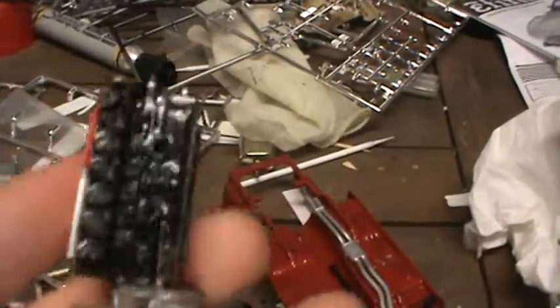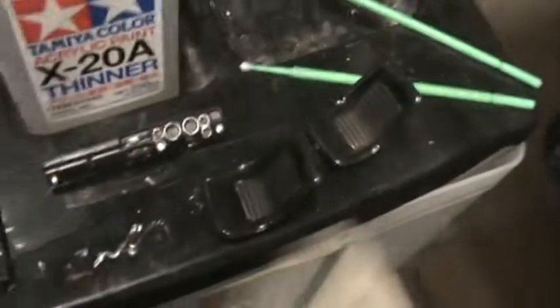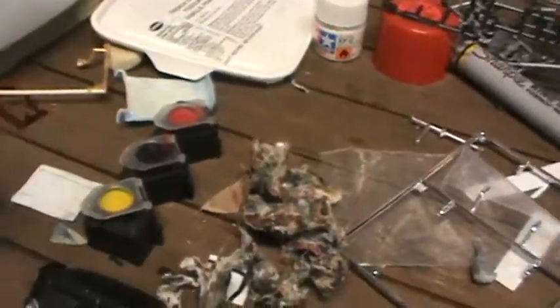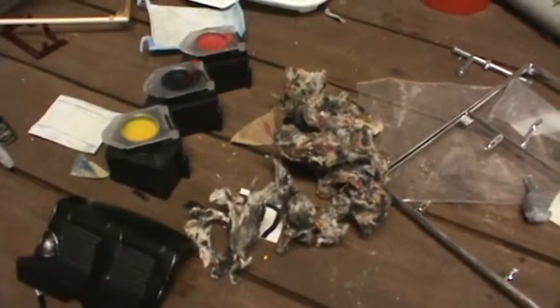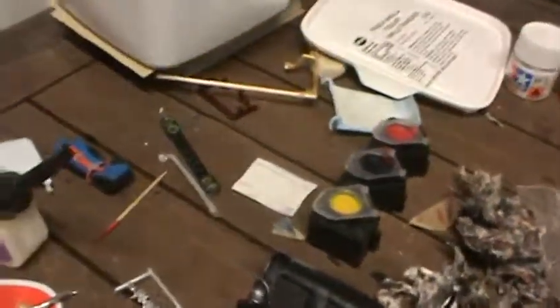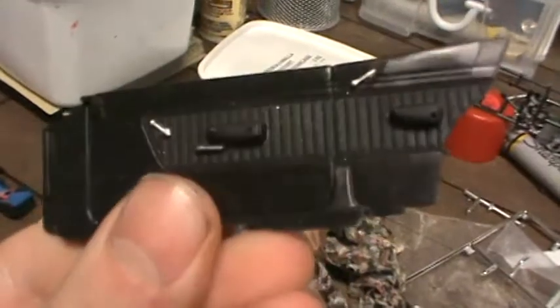I have to repaint the engine block though — there are just some pieces of it that aren't as good. Here are the interior parts: the dash, the seats, the rear seat. The exhaust manifolds are painted chrome, and I black-washed the radiator and small parts.